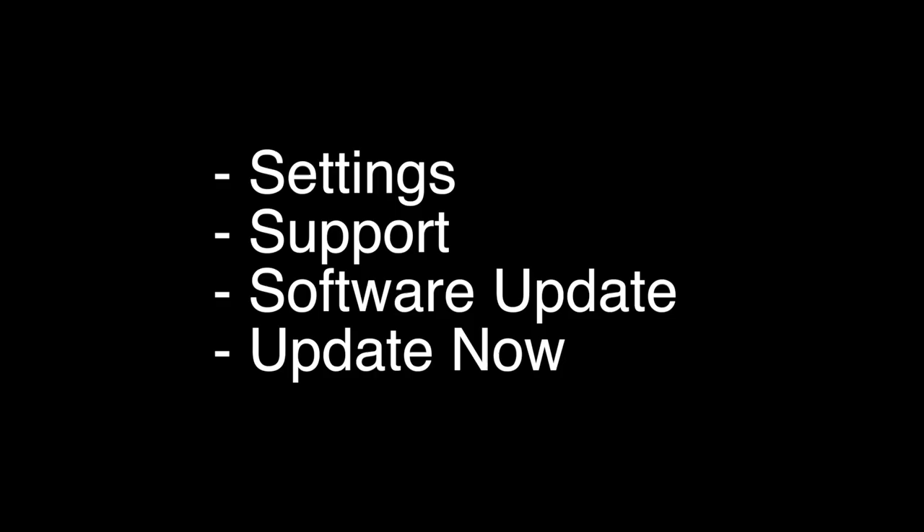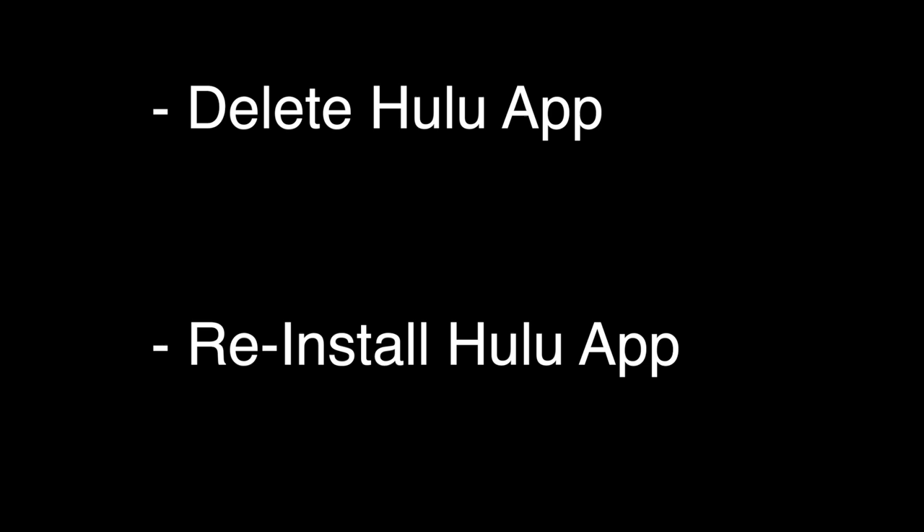If this solves your problem, you're set. If not, let's go on to the next try. The next thing to try is to make sure that your software is all up to date. This is very easy to do — just go to the Settings menu, Support, Software Update, and then click Update Now. This will automatically search for any new updates for your TV, automatically install them if there are any, and then reboot your TV. If this fixes your Hulu, great. If not, let's try the next thing.